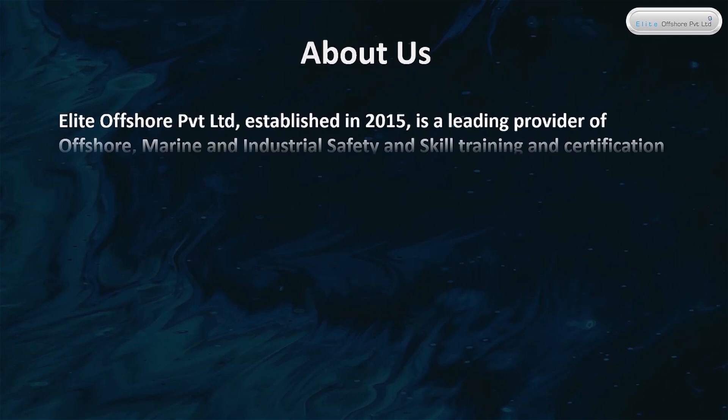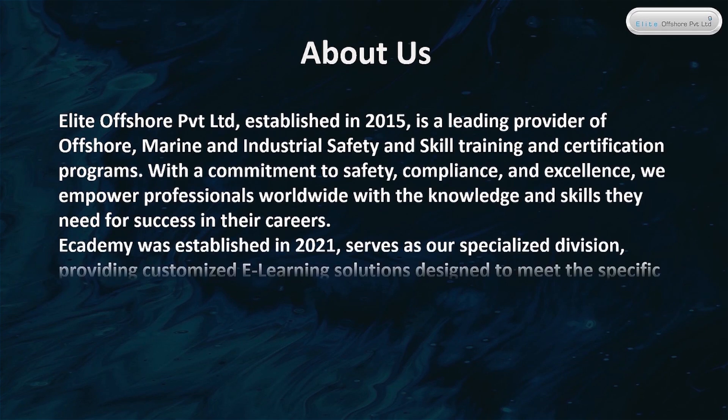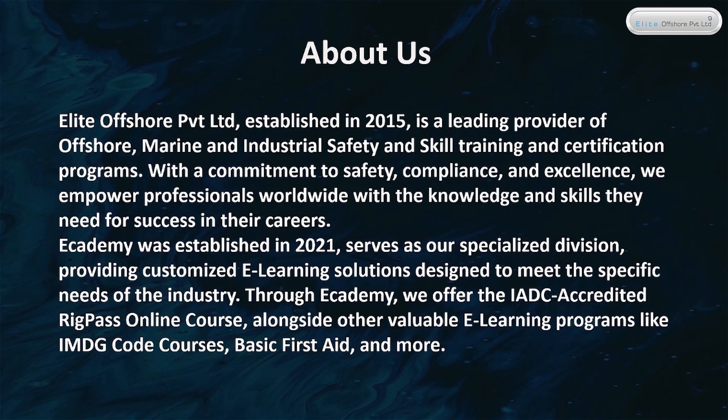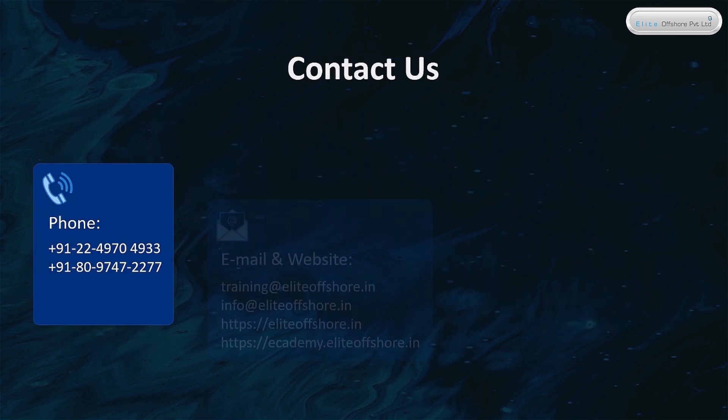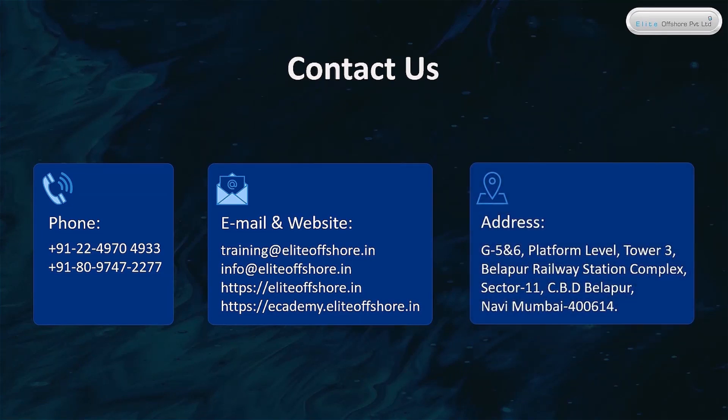About Us: Elite Offshore Private Limited, established in 2015, is a leading provider of offshore, marine, and industrial safety and skill training and certification programs. With a commitment to safety, compliance, and excellence, we empower professionals worldwide. Our Academy, established in 2021, provides customized e-learning solutions, including the IADC-accredited RIGPASS online course, IMDG code courses, basic first aid, and more. Contact us by phone, email, or through our website for more information.